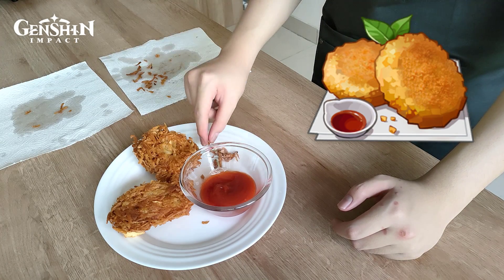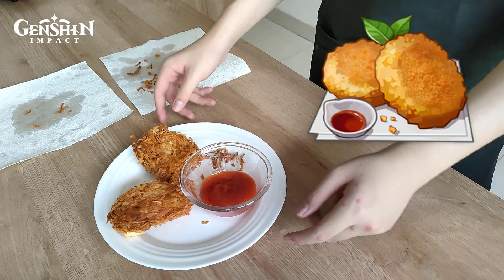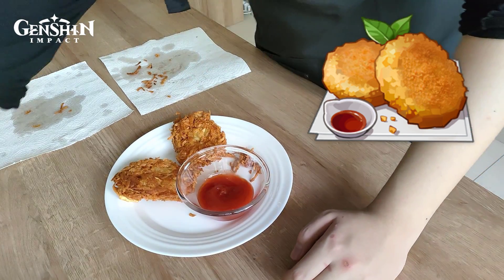Hello everyone, welcome to the second episode of Get Good Kitchen. In this episode, we're gonna go for Mondstadt Hashbrown from Genshin Impact.